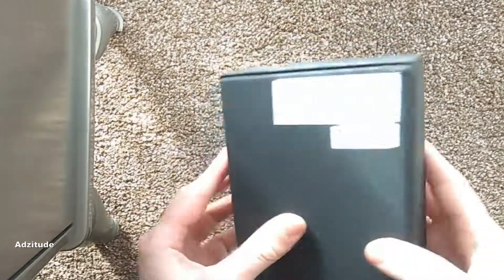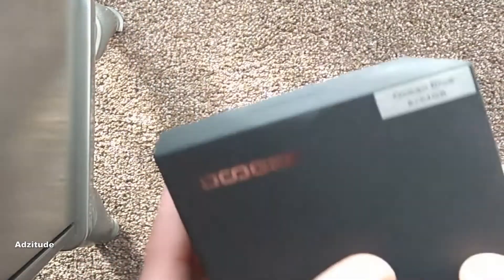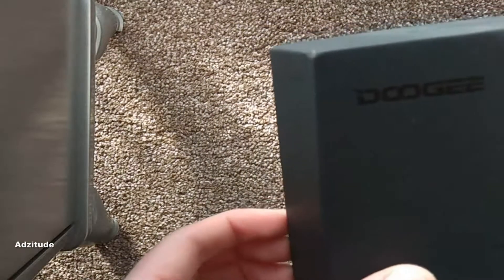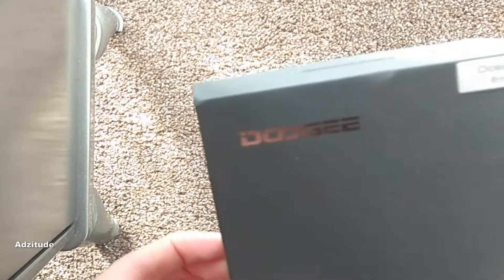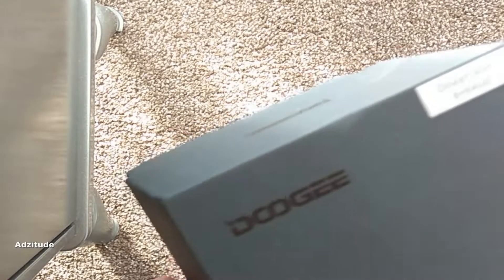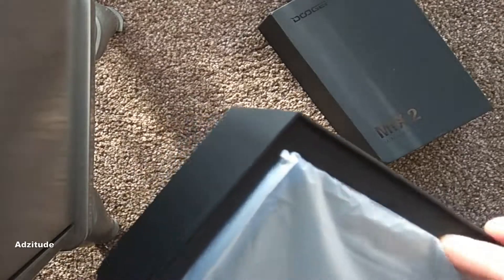Nice box. Quite a luxurious feel to it, just the main details on there. This is the blue version. There's also a gold and a black, but they weren't in stock when I ordered, and I think they're coming into stock anytime now at Banggood, so it'll be good to see what they look like if anyone gets one of those.